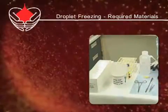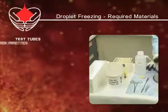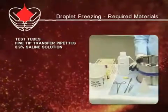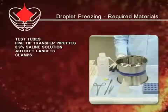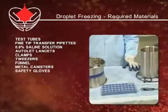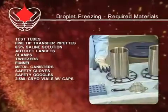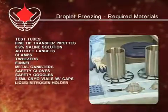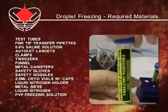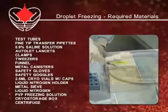The following materials are required to do droplet freezing: test tubes, fine tip transfer pipette, 0.9% saline, auto-let lancets, clamps, tweezers, funnel, metal canister, safety gloves and goggles, 2.5 milliliter cryo vials with caps, liquid nitrogen holder, metal sieve, liquid nitrogen, polyvinyl pyrolidone freezing solution, cryo storage box, and a centrifuge.